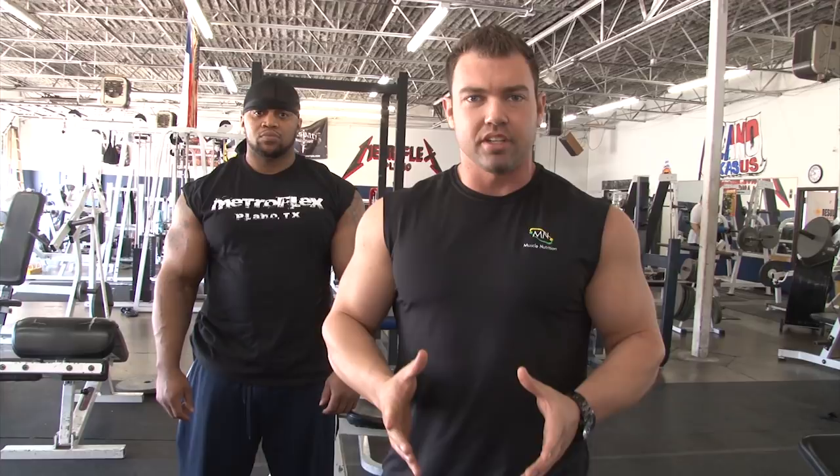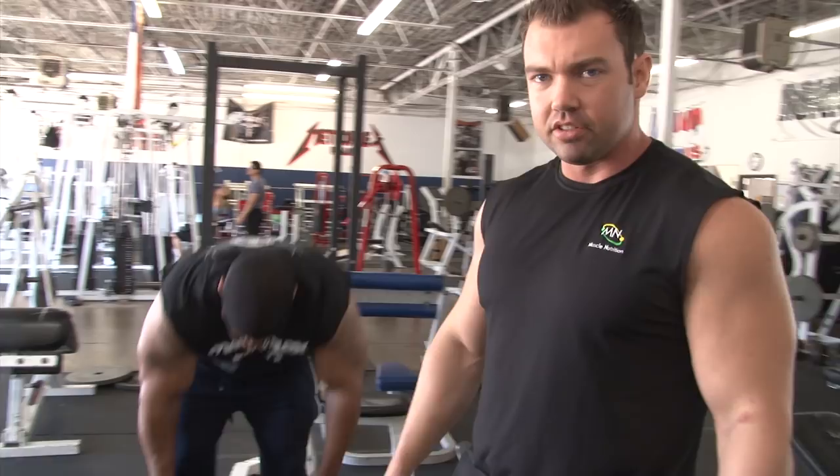We're going to start here with an easy bar curl, which is kind of a bread and butter biceps exercise. You can use a lot of weight to really stimulate growth. I would suggest doing this pretty heavy at the beginning of a workout. You can vary your grip — grabbing wide will work more of the inside of your bicep, or an inside grip will hit a little more of the outside.